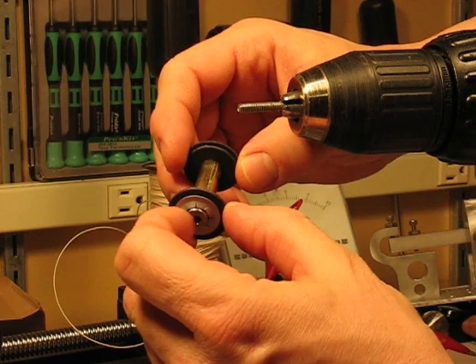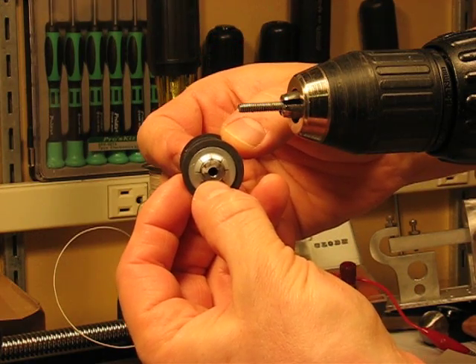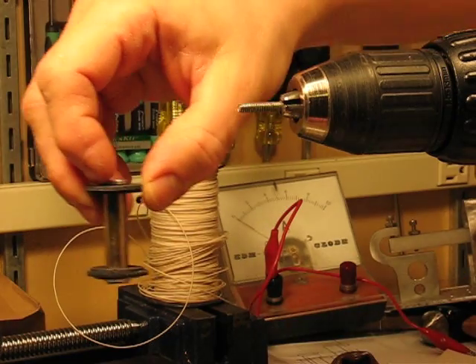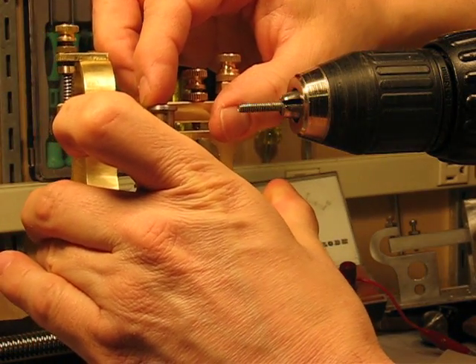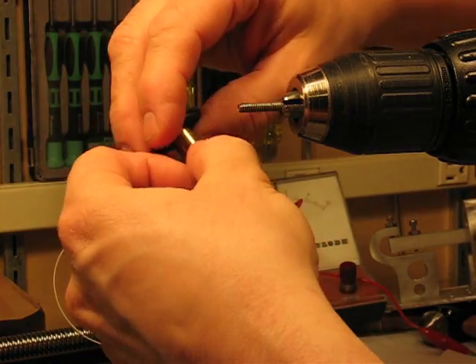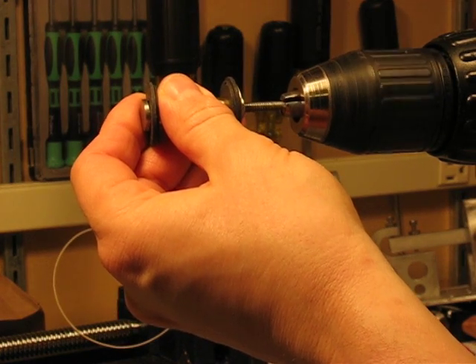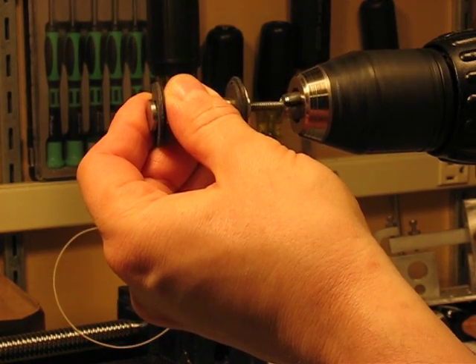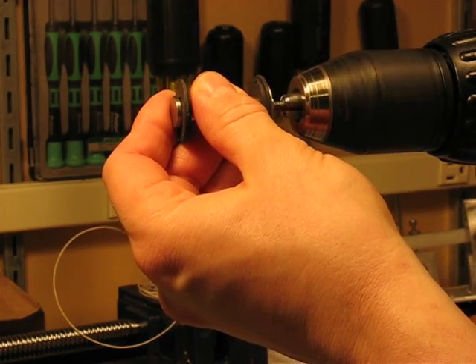I used the jam nut to position the washer on the bottom. I drilled and tapped a hole also in the bottom to mount the iron core onto the telegraph sounder base, and then the entire unit is threaded onto a stud that I put in the drill. Nice and tight.